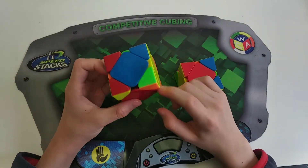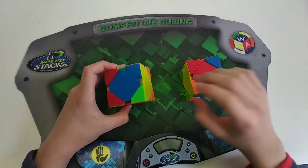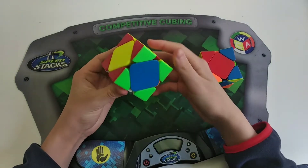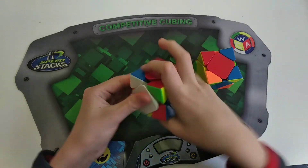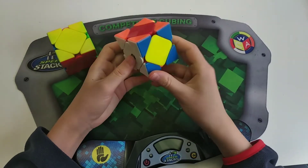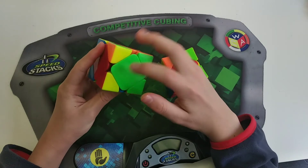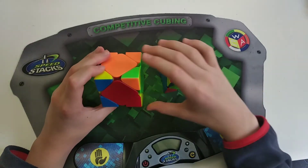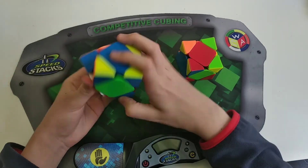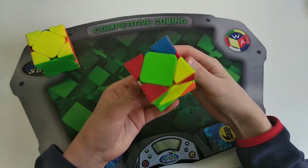The next case is category two pi with two opposite centers, kind of like half of an H-perm. Hold one on the back and one on the side. If the headlights are on the right, do a sledge, and you're left with a triple sledge. If the headlights are on the left, do a hedge, and you're left with a triple sledge. The following case is just like that, except instead of two opposite centers you have two solved centers. Hold one in the back, one on the side. If headlights are on the right, do a sledgehammer and you're left with a U-perm. If headlights are on the left, do a hedge and then a U-perm.